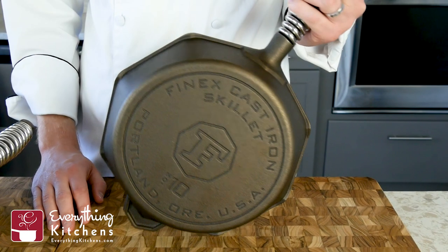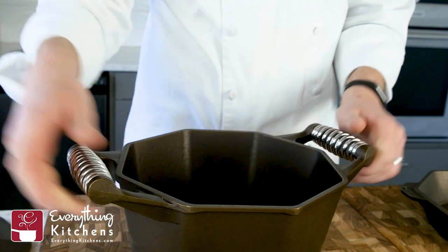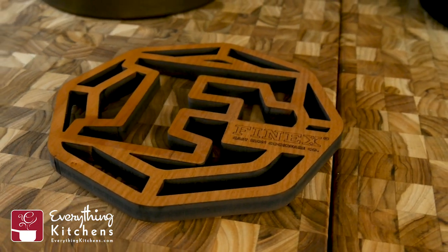FINEX and EverythingKitchens have partnered up to bring you an exclusive three-piece set. The first piece is their 10-inch cast iron skillet, the second piece is their five-quart dutch oven, and the third piece is a beautiful cherry wood trivet that's been laser cut with FINEX's logo.